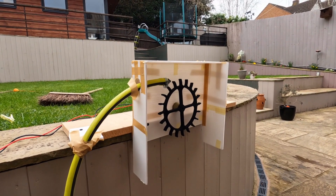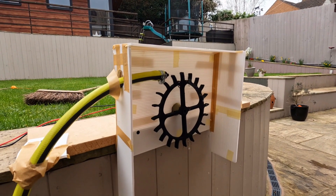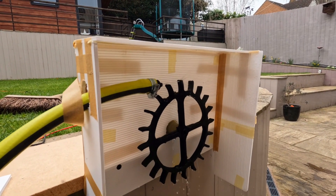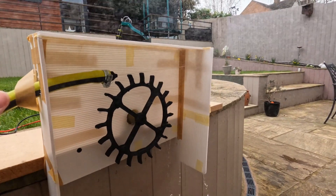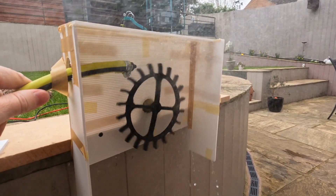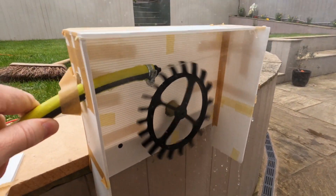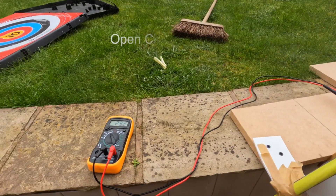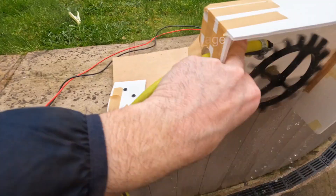Go on, keep going. It's coming - there you go, we're on! It's not turning it though, keep going. That'll do - there we go! 27 volts.